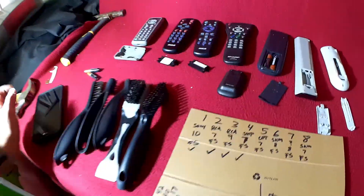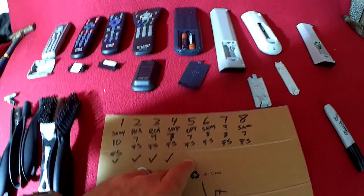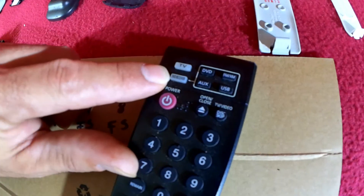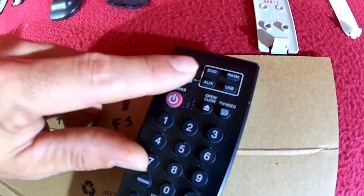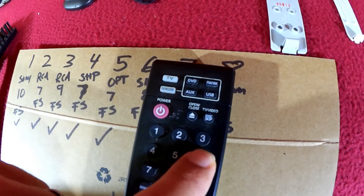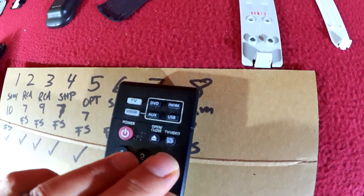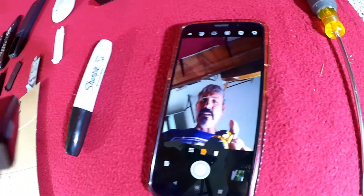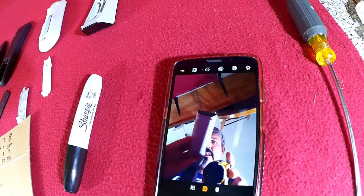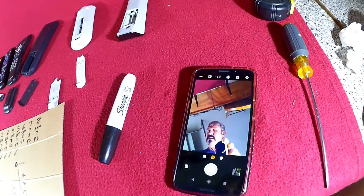Moving on to number five — that was the Optimus — check mark there. On to the Samsung. Here's another quick tip: on this particular remote you can see these tiny little buttons actually light up when I'm pressing them. Not all buttons, but a lot of them light up. It says "DVD receiver." We'll still go ahead and test it with the camera and again you can see the flashing red light to confirm we're getting a good signal. All of them tested okay, so we're good to go.